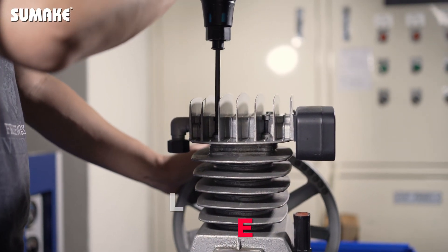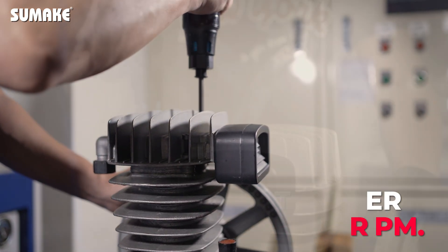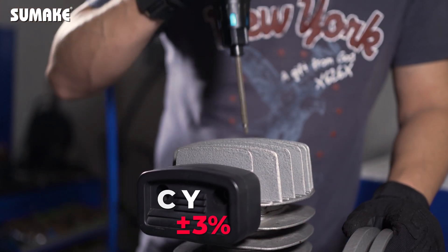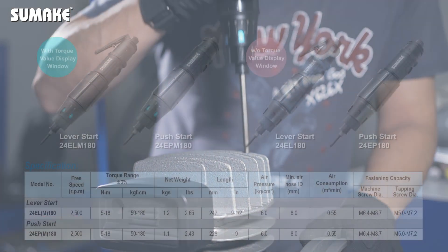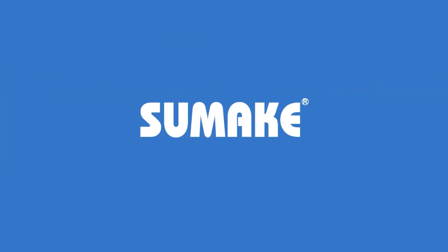The 24-E series air shut-off screwdriver is ideal for industries that require high precision and high torque, such as automotive manufacturing, construction, aerospace, and machinery assembly.